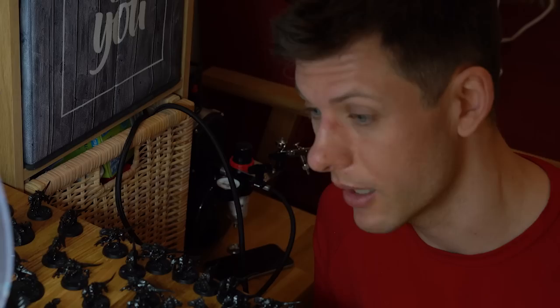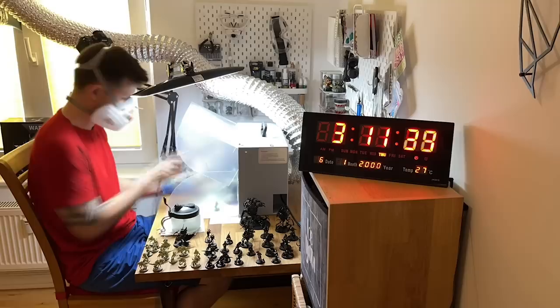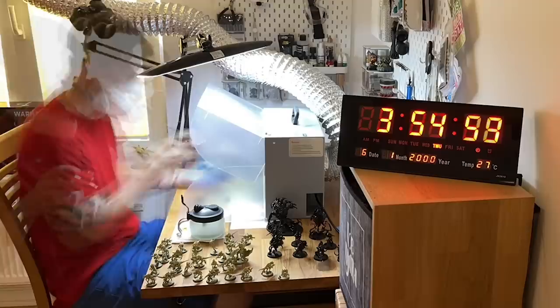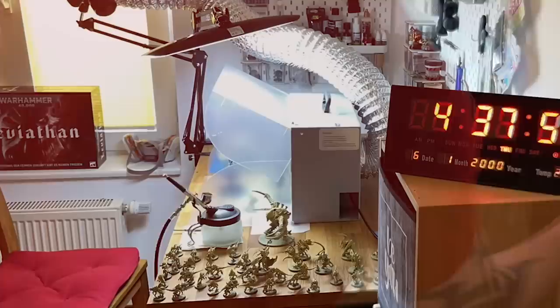The first miniatures are already dry and ready for the second color, Vallejo Buff. This creamy color will be perfect to start the color scheme. If you want to replicate this without an airbrush you can use Citadel Screaming Skull as a rattle can. I wanted a paint scheme that can be achieved without an airbrush — I'll use mostly contrast paints, but in a very different way than you might actually think.